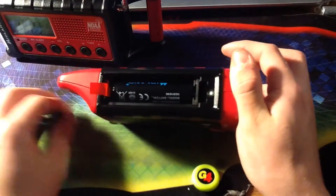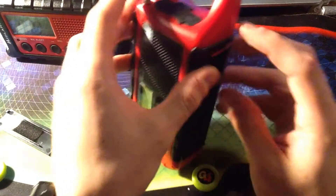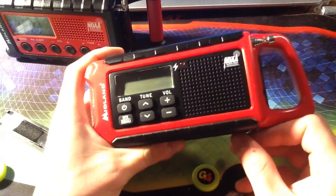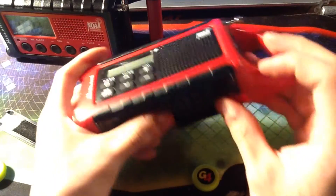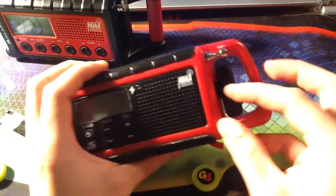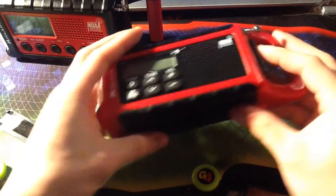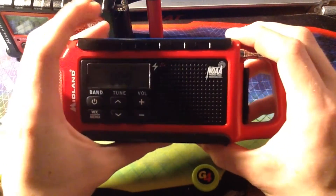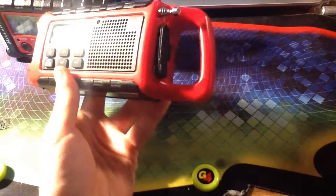And here's the battery compartment. How is the ER310 different? Let's do it — it says 210. Anyway, let's press whatever you do. Remove this in 3, 2, 1. So, here it is. Let's put this back in.